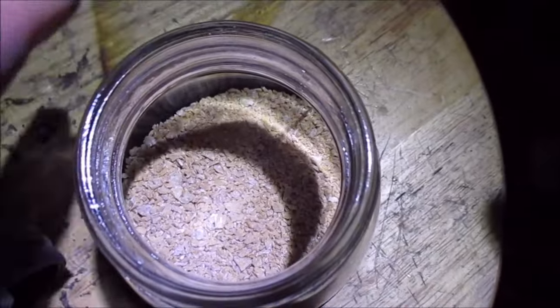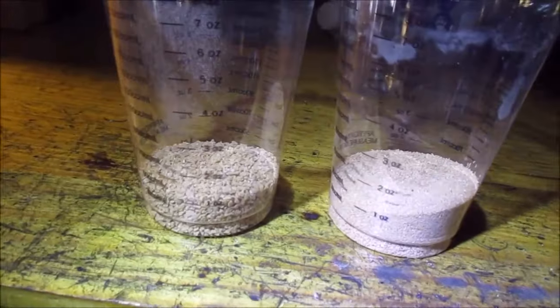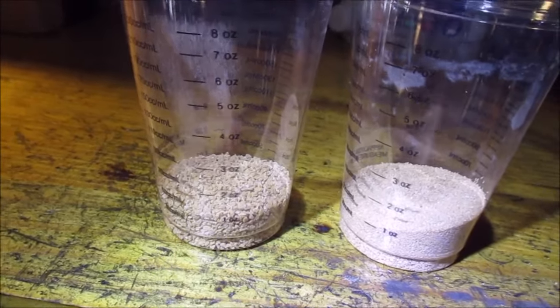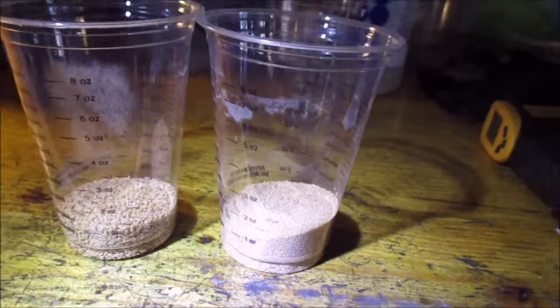Maybe do a few more burn tests just for fun. Here's my yield. Using my screening system, this is what I would call rifle, shotgun, or musket powder, and this is my finer pistol powder. What I have left over is my fines. I can't recombine it like I would black powder. What we'll do is have some fun torching it. There's a fair amount there, so it's kind of wasteful unless I find a way to use it. But that's my yield.